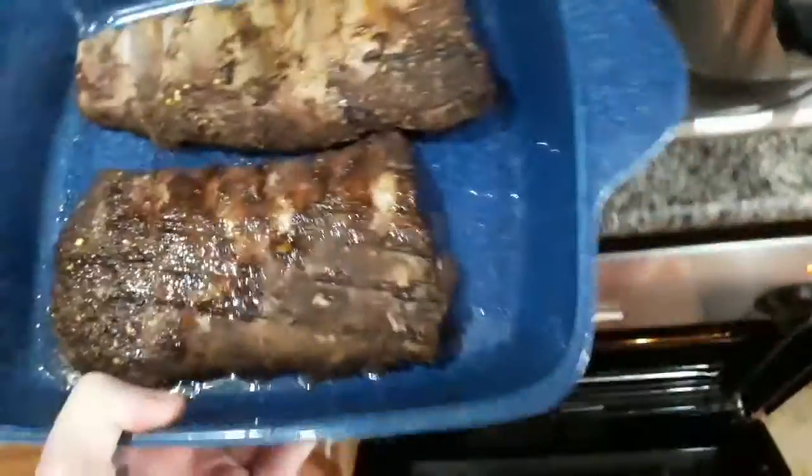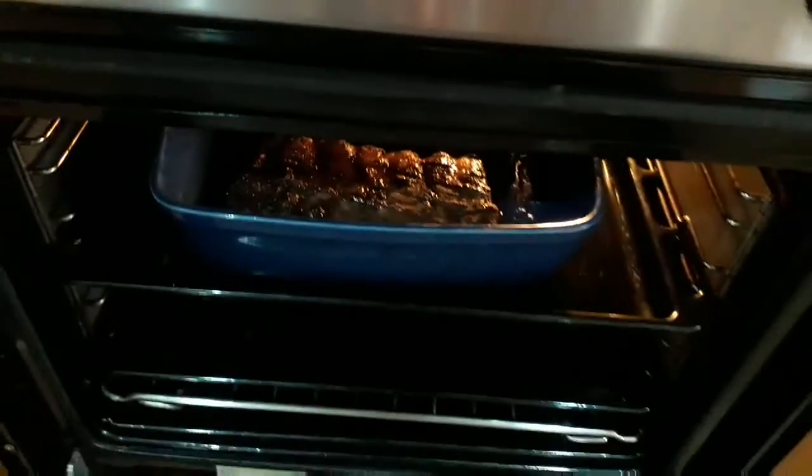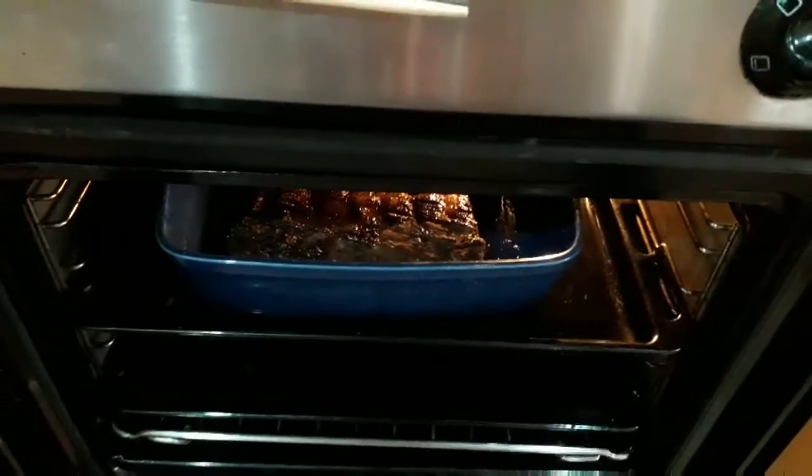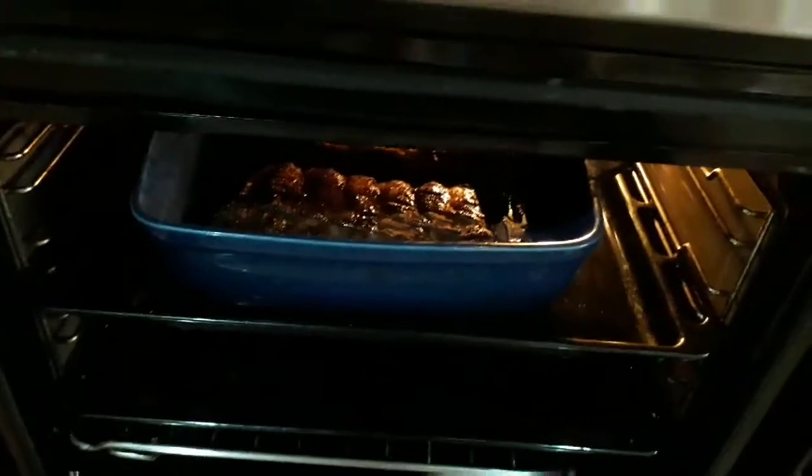I'm going to try and make a better video, so that when these finally come out of the oven — although they look cooked or not — I will end up having a better edited version. So there you see them in the oven. I've put them on for about a couple of hours.